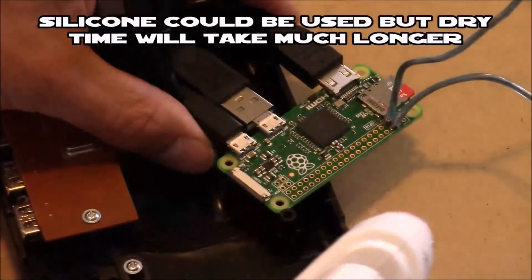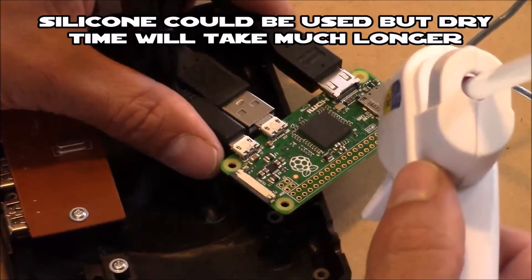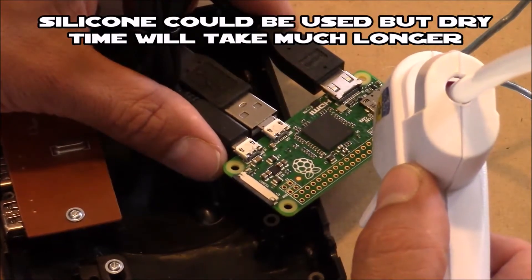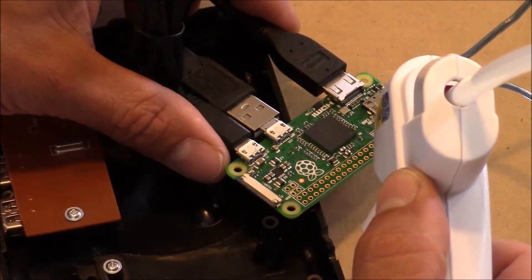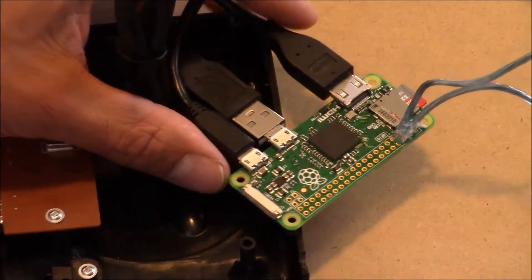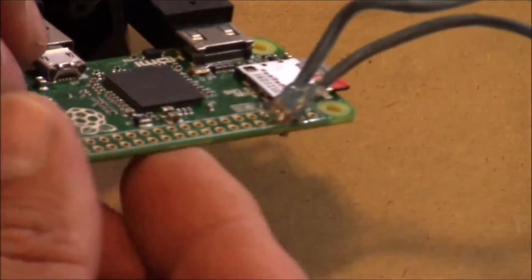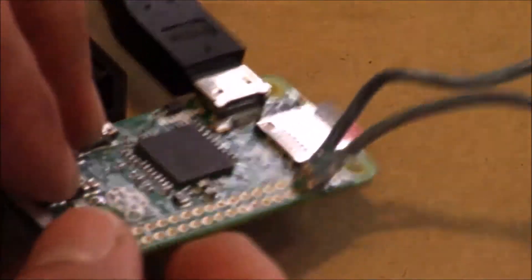Now that you have those wires soldered in place, you want to insulate them so the metal can't come in contact with anything else. I'm going to seal the bottom with hot glue so the wires are completely protected and insulated. Here's a look at the hot glue applied — notice there's no exposed wiring at the bottom and it's completely sealed off.